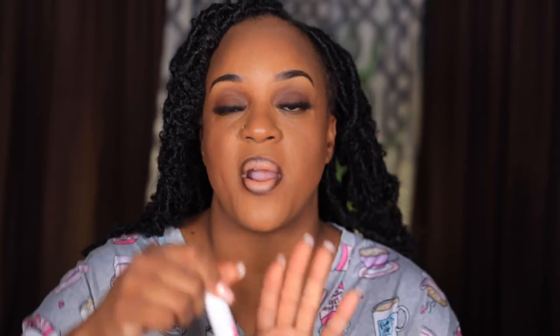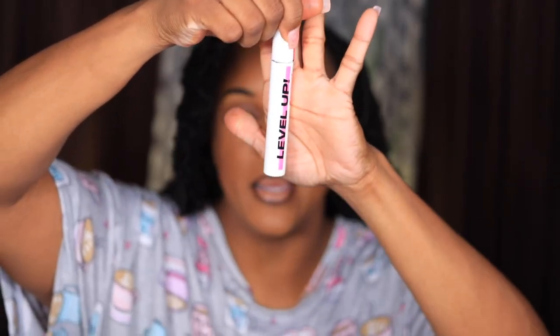If you all were looking for an affordable mascara from the drugstore, this Ulmer Beauty by Sharon C. is really good. I found it at Walmart for $7.98. It's really good. On days that I don't wear lashes, I'll just pop some of this on and it makes it full — not clumpy. It's really nice.